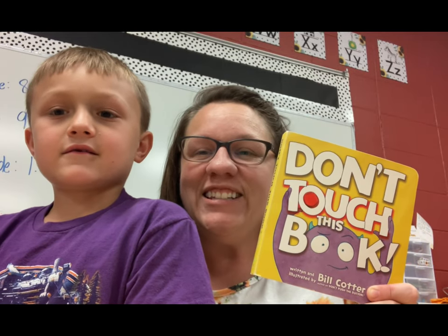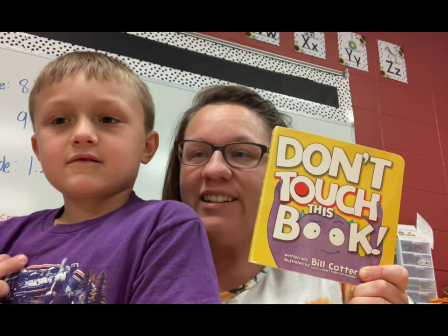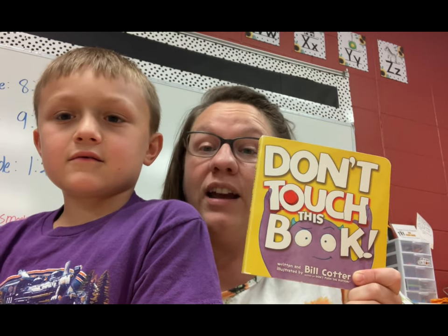Hey, kiddos! This is Tucked In Tuesday. I have a special helper, my son Landon here. He's going to turn the pages in the book, and I'm going to read.